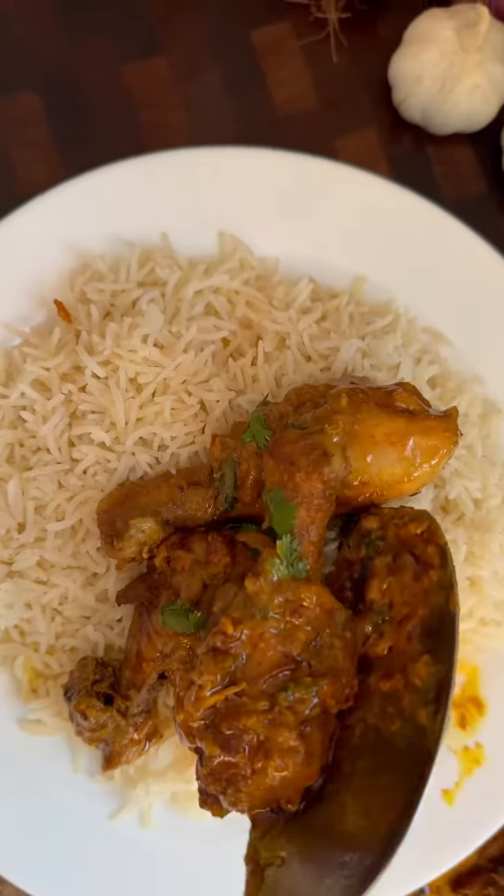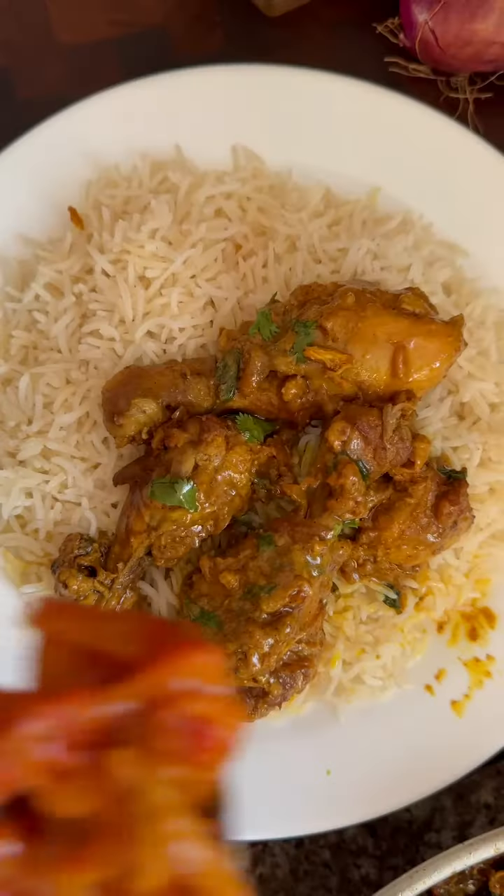That chicken and basmati rice is everything. You want to serve that with some pili pili.